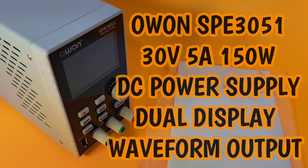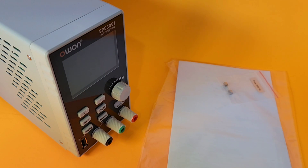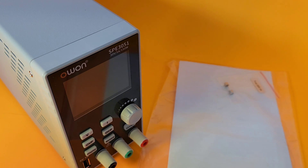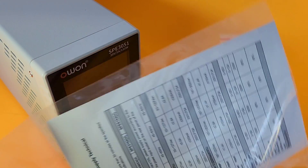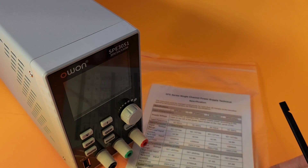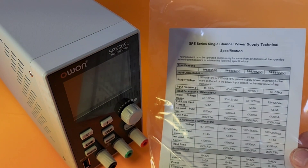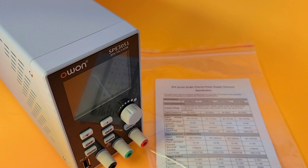Brand new from OWON — the SPE Series single channel output DC power supply, the SPE 3051. This is brand spanking new; it's literally just been out for a few days, so you're getting one of the first looks right here. Shipped in that standard OWON box. We didn't get any software, although there is software to download via the internet which we'll look at after. We have our spec sheet here, telling us what the single channel power supply specs are, and we have an extra fuse. We didn't get test leads with this unit, unfortunately.